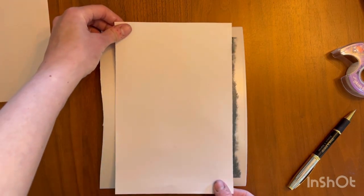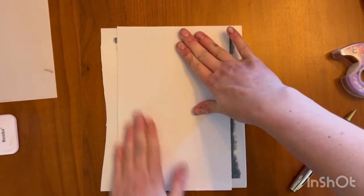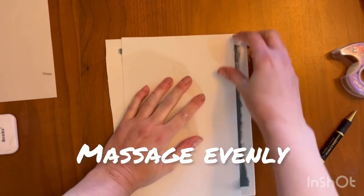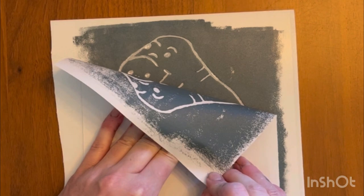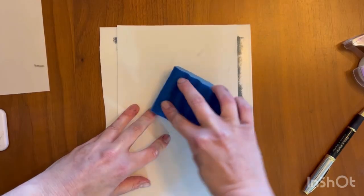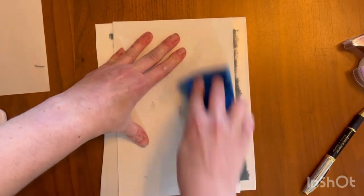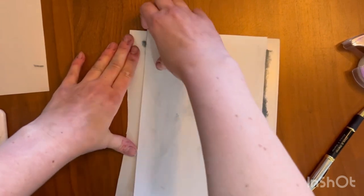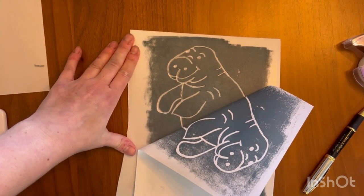Now we're ready to press our paper onto the ink surface of our printing plate. We're going to very firmly and gently massage your paper, ensuring that every edge has been pressed down. You can always lift and check just to make sure you're getting enough ink. You can always go back and massage, or use a dampened sponge to just intensify your print a little bit more. You have to be careful because your paper can tear when you're adding water.